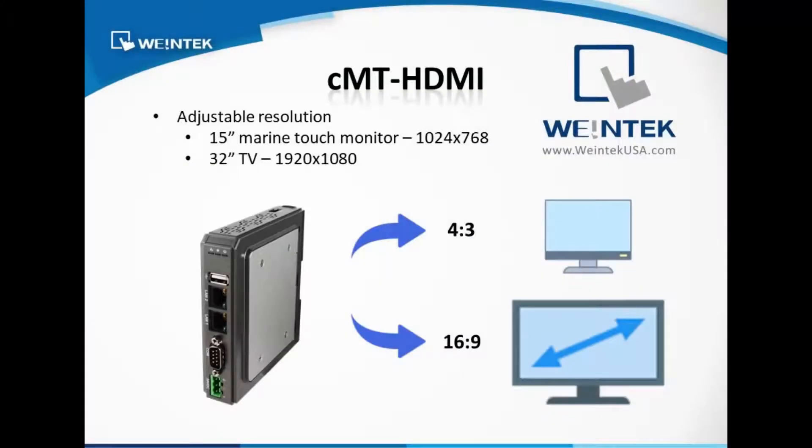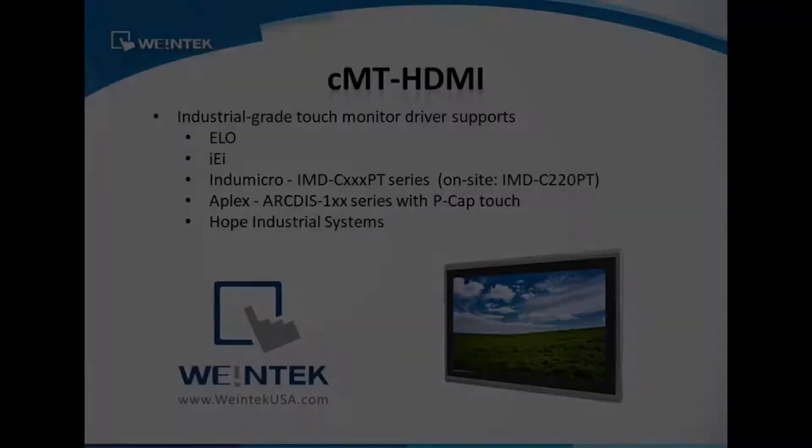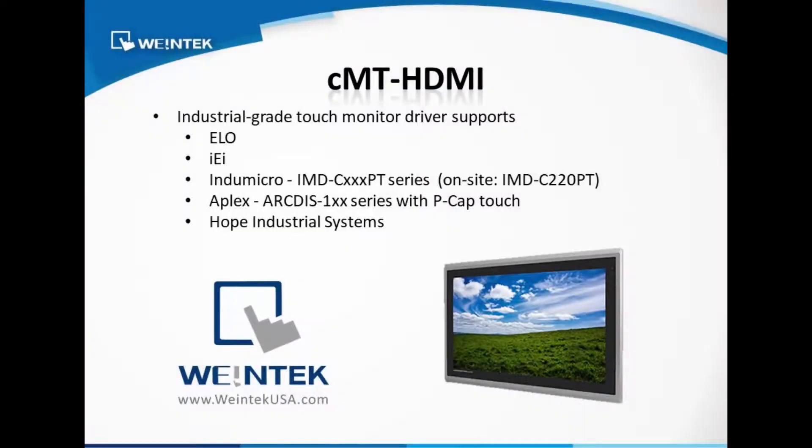Adjustable resolution and different aspect ratios are supported. The CMT HDMI also supports drivers for various industrial grade touch monitors, like Hope Industrial Systems, with many Class 1 Div 2 monitors to choose from.